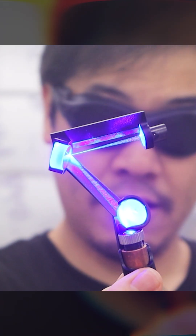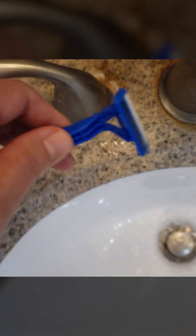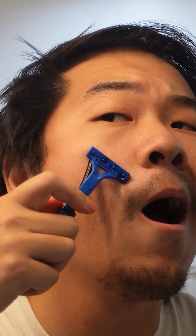This is how I made the world's first laser razor. And now I can shave like it's the year 3000, which is perfect because using a cheap disposable razor was somehow even worse than not shaving at all.